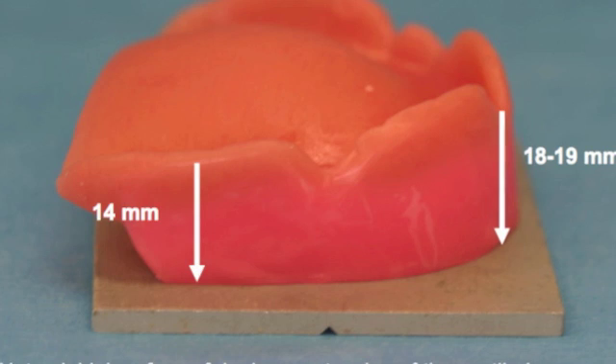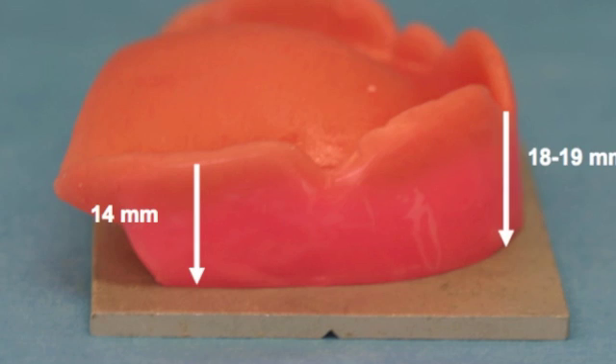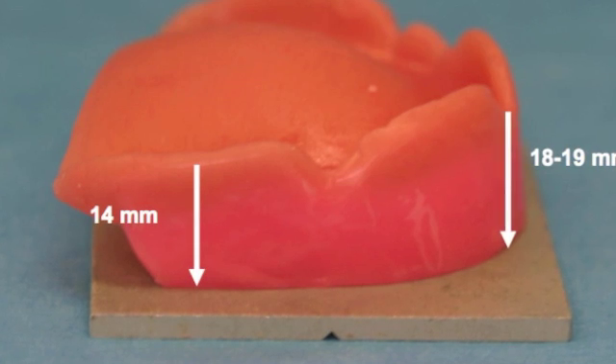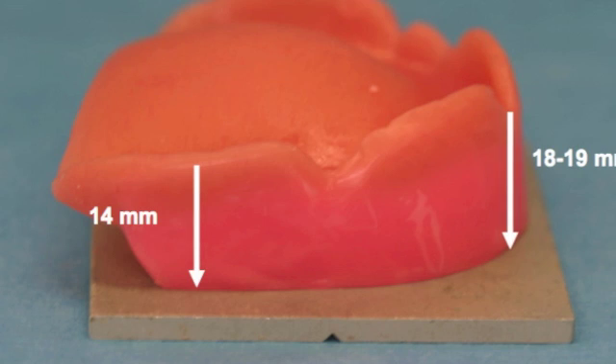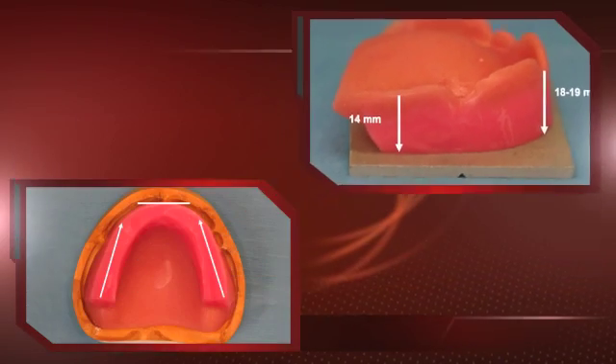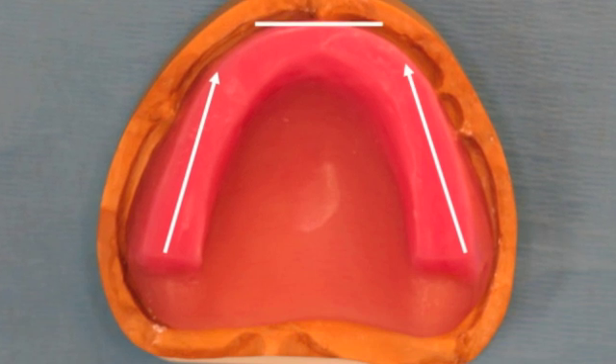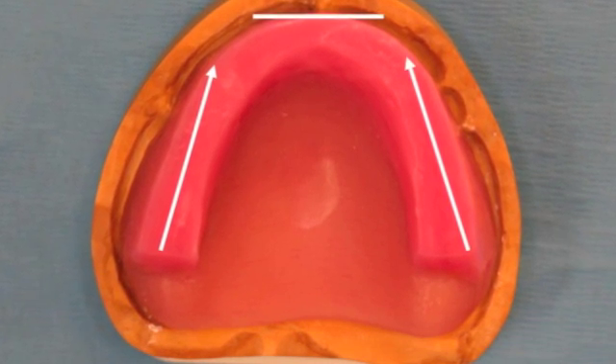On the maxillary cast, fabricate wax rims. The thickness should be 18-19mm from the labial frenum and 12-14mm from the flange rim at the first molar area. The second view of the maxillary wax rim shows the rim facial to the crest of the ridge.